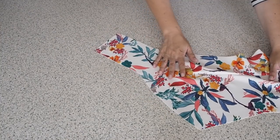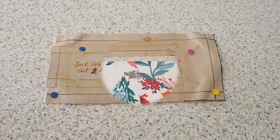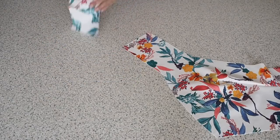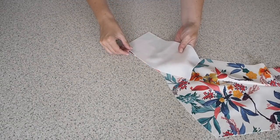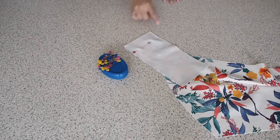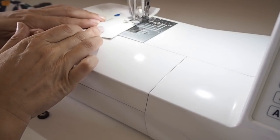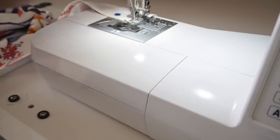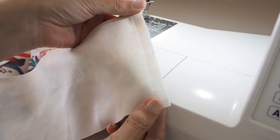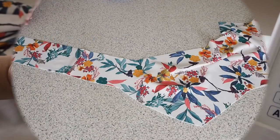Now that my darts are in place I'm ready to add in my back strap. I have two layers of that fabric underneath this pattern piece, and I'm lining one of those up with one of my fronts, right sides together and pinning. Stitching here at my 1cm seam allowance, backstitching at the start and at the end. Off camera I just need to give that seam a little bit of a press.